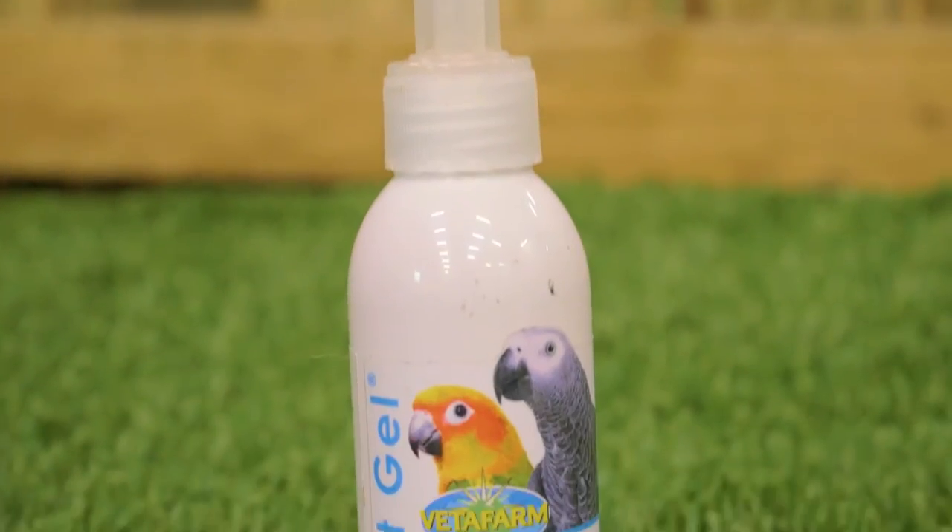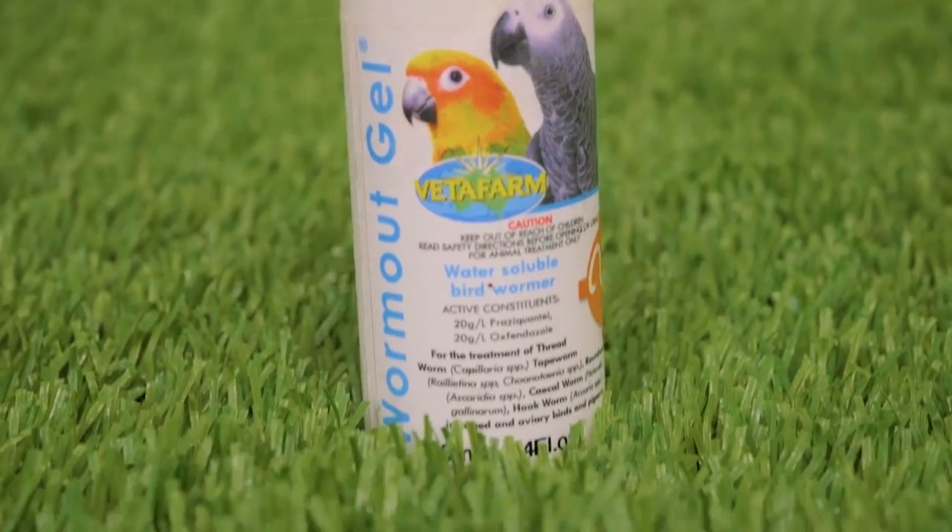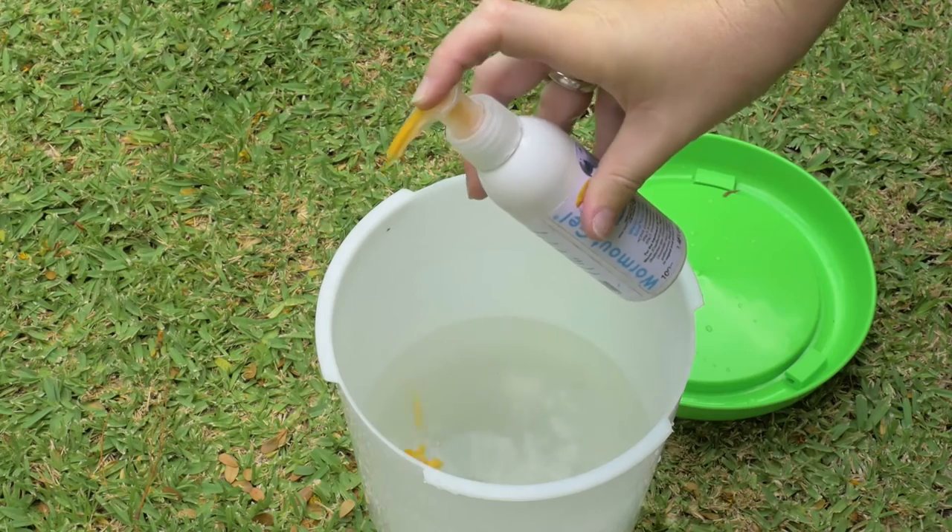Wormat Gel is a safe, proven and trusted solution for worm infestations. A couple of squirts in their water is all it takes.